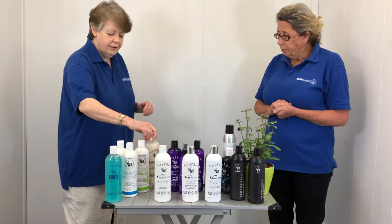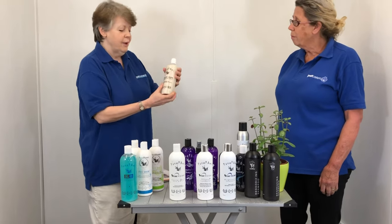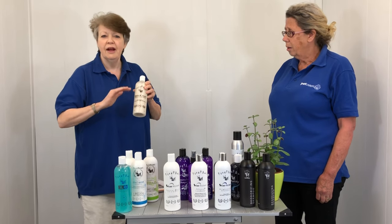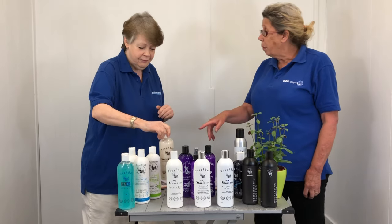Now if you have a dog with sensitive skin, then we would recommend this. This is Pure Paws Oats and Aloe Vera, and it will just soothe that skin right down. It's especially good for puppies as well.